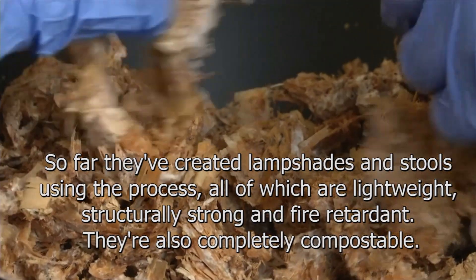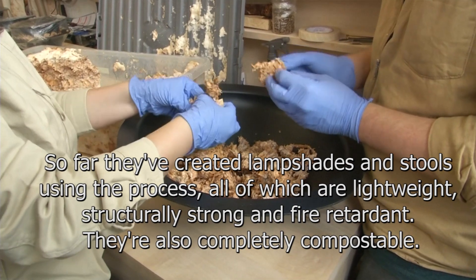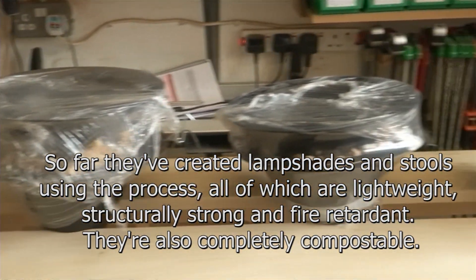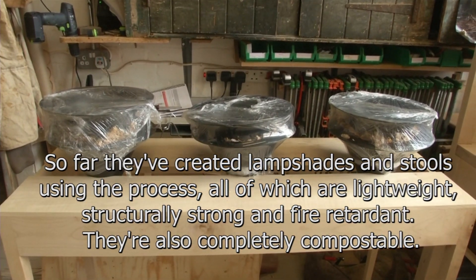So far they have created lampshades and stools using the process, all of which are lightweight, structurally strong, and fire retardant. They are also completely compostable. Cox hopes his furniture could also change the reputation of the wood they are using, mainly hazel and goat willow.